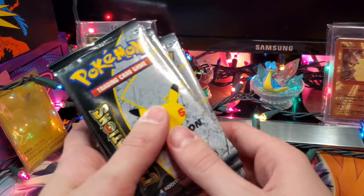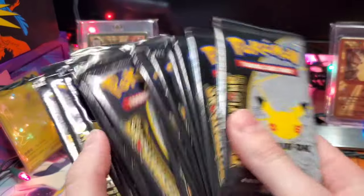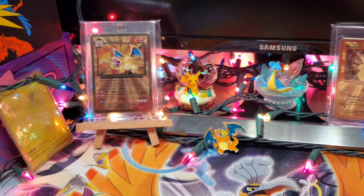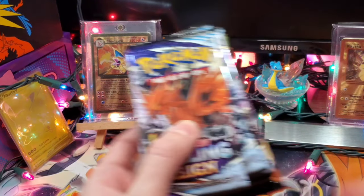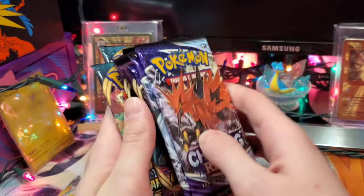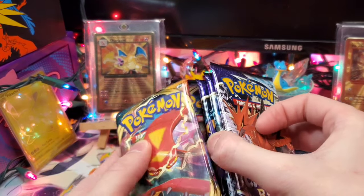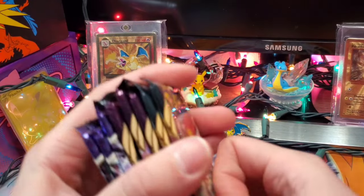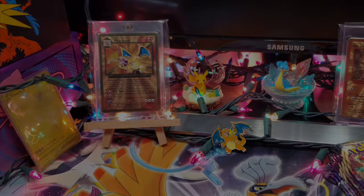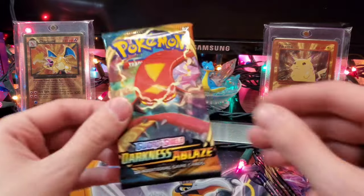We could pull something insane because we have 17 Celebrations booster packs — I did count them to verify they're all there. But first, we're going to get into these extra packs to see if we can pull anything right off the bat. I'm going to save Chilling Rain for last because I'm still searching for some alternate art cards. Merry Christmas, and let's get into the first pack — Darkness Ablaze.